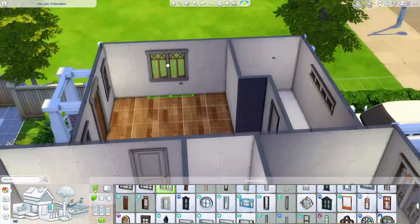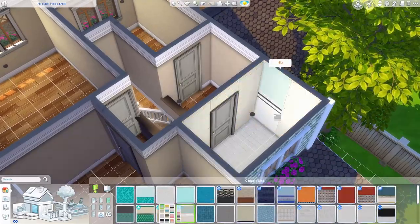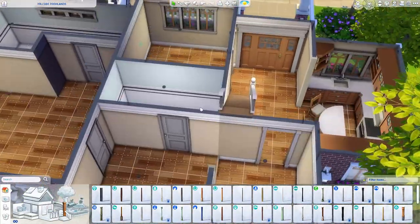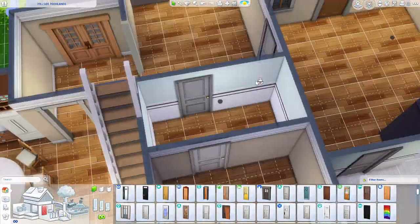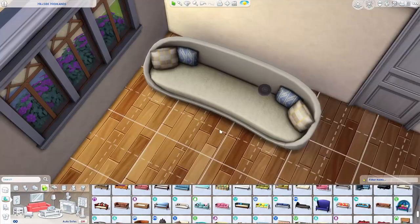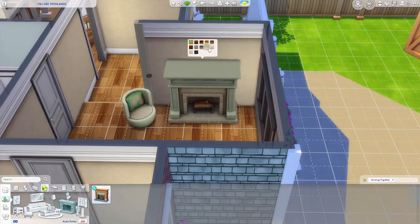Later in the build I shift the semi-circle counter piece because your sim can't get into the fridge, so I fix that by moving the chairs inward. The sims won't really be able to sit and eat at the counter — it's more for looks — so if you download this from the gallery you can delete it if you want. This area ends up being the dining room at the front and the back area ends up being the living room where I add a fireplace.